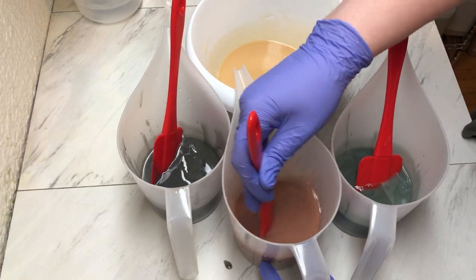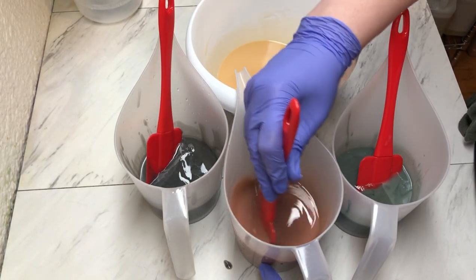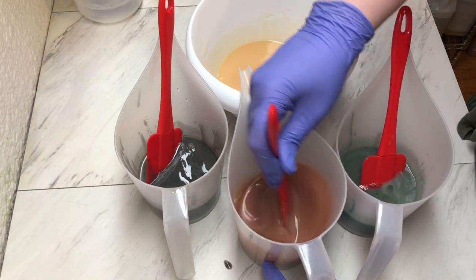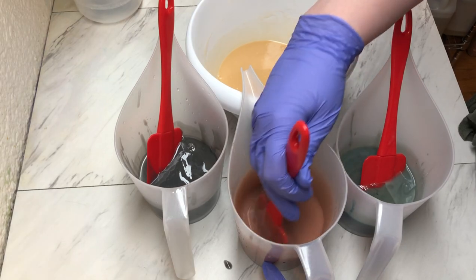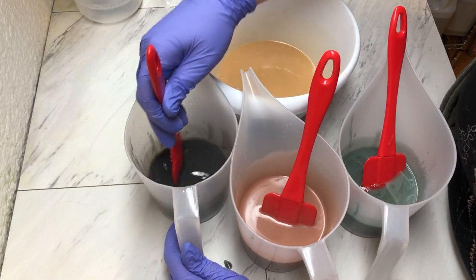It is a camo soap scented in that sensuous sandalwood, which I love. That is a wonderful fragrance. I've had that bottle for quite some time. I don't know why I bought such a small bottle of it, but I'm glad I saved it because I think it works out perfect for what we're doing today.